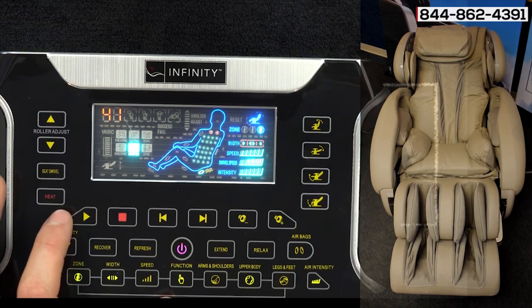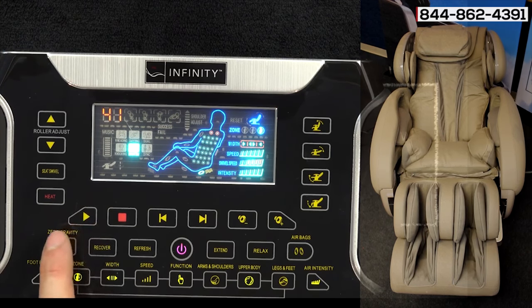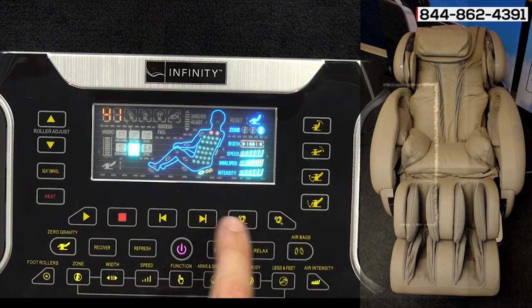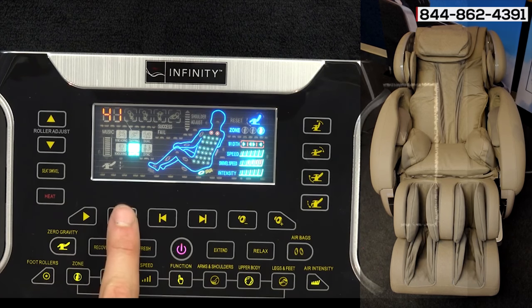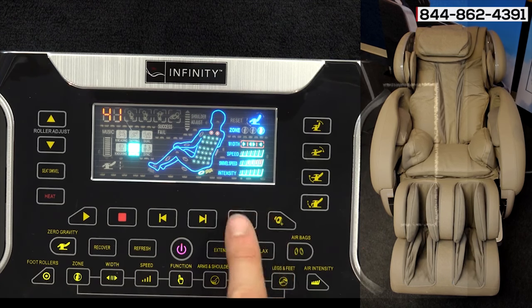The last and final thing we're talking about is the music. When you have music plugged into the back of the chair, this is where you control it. You have your play, stop, next track, track before, and then your volume up and down.